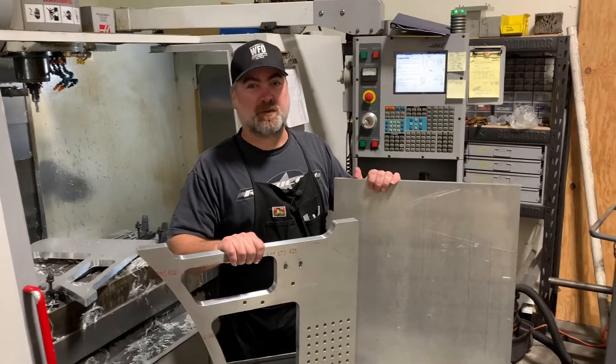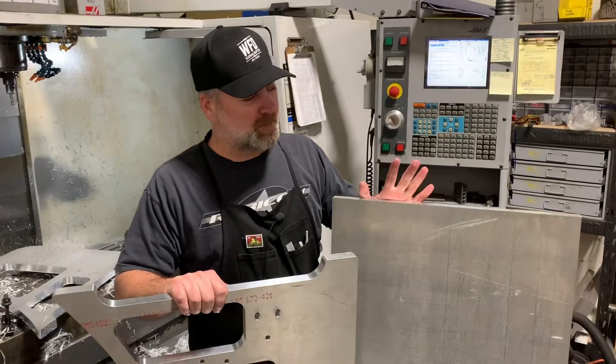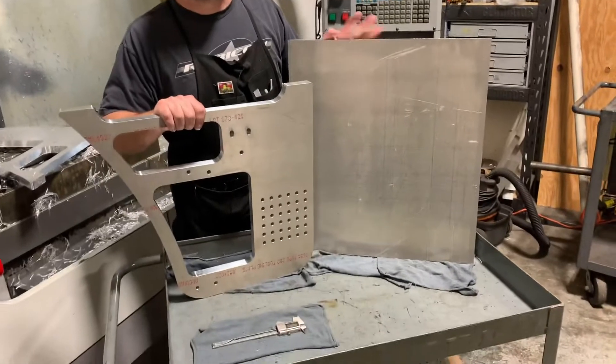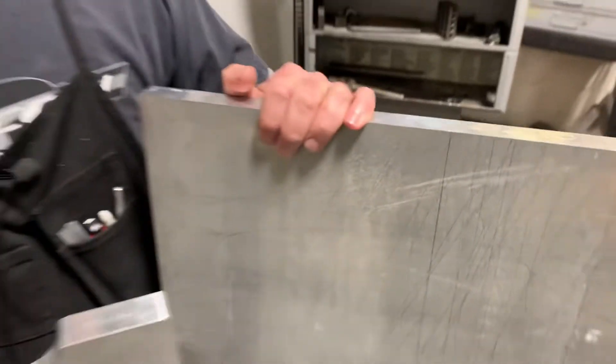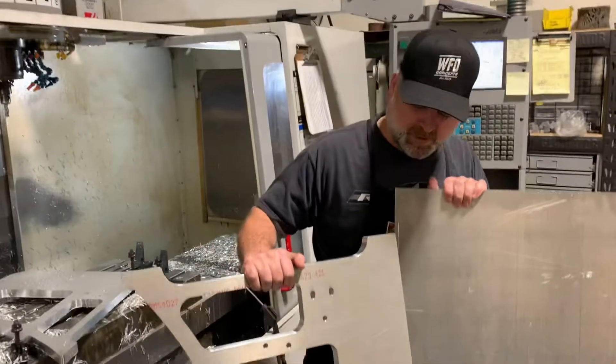Hi boys and girls. Today we are going to be doing something cool. We're going to be taking a piece of one inch 6061 aluminum plate and we're going to turn it into this cool little piece here.